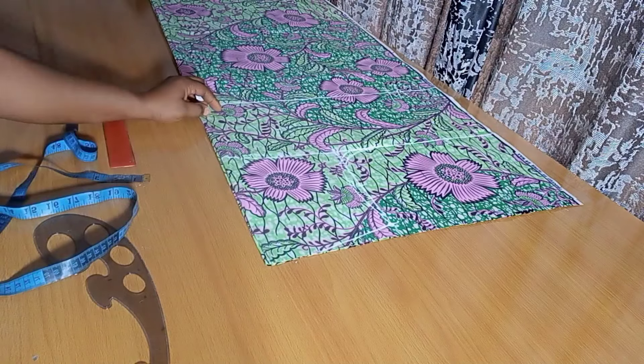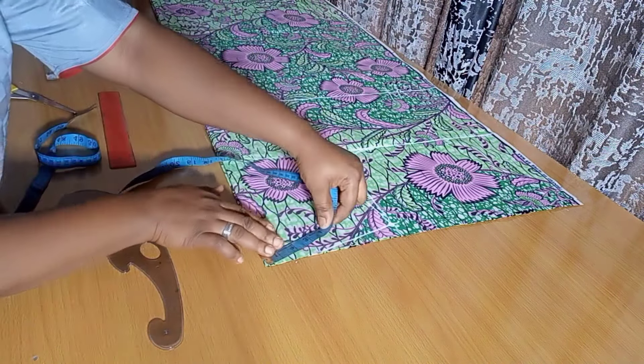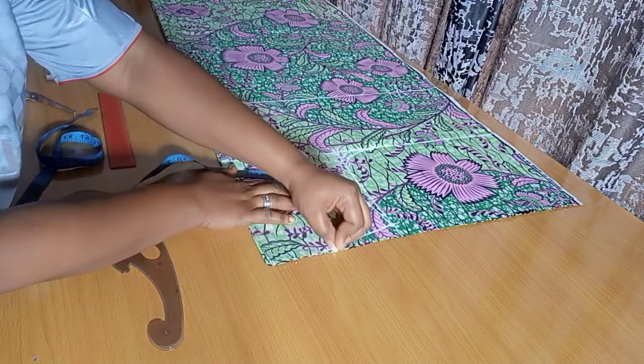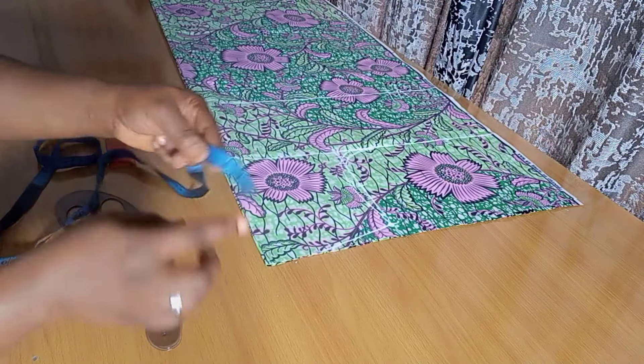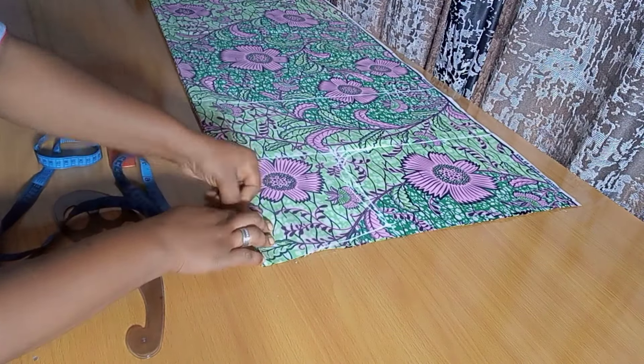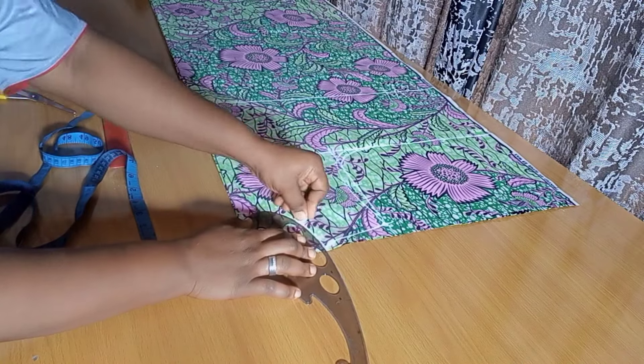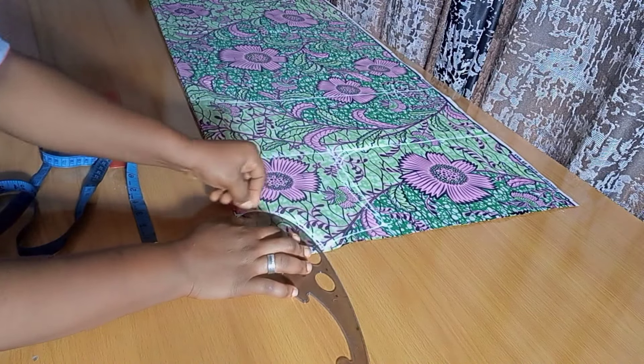Now I'm fixing the neck measurements. I'm working with a neck width of 4 inches and a neck depth of 4 inches, using the same neckline for both front and back — yours might be different. Marking it down and curving it out, and that's it for the neck.